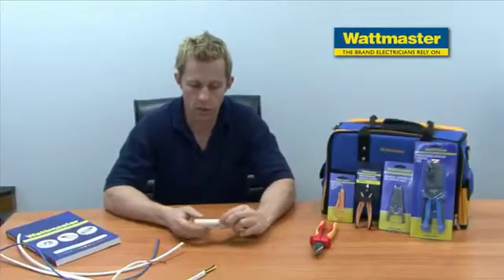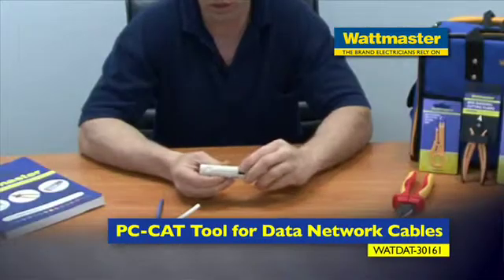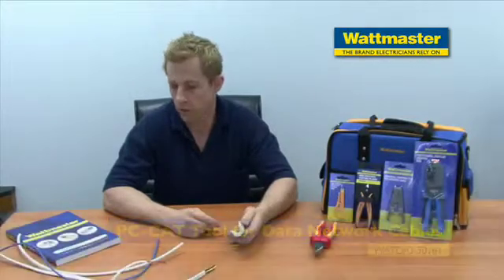Today we're going to showcase the Wattmaster data and electrical stripper. This is it here. It's got a locking device to keep it shut and to keep it open. This strips a number of different cables.